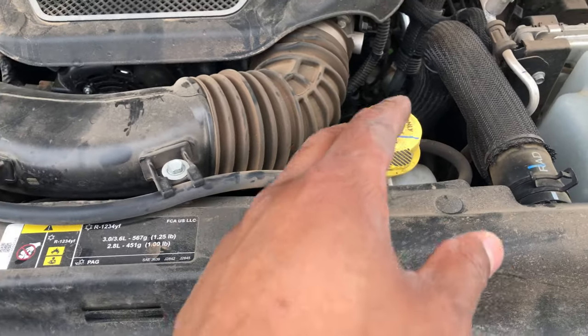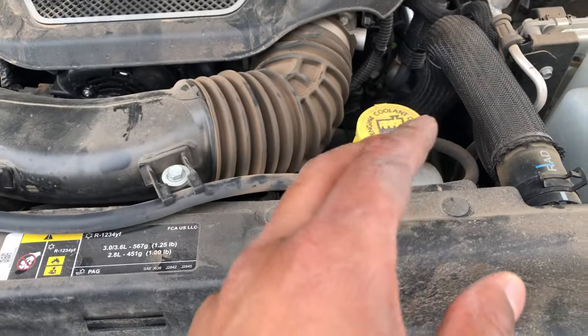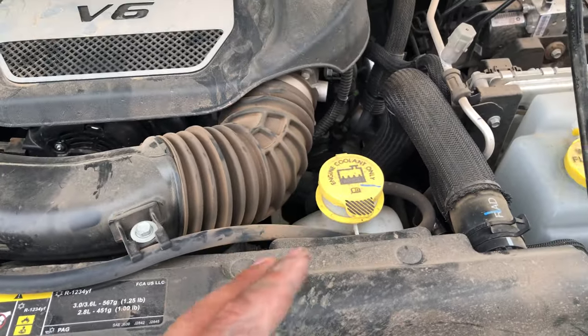That's where you add coolant. Don't do this yourself. Remember to read the user manual before you operate a new vehicle. Thanks a lot.